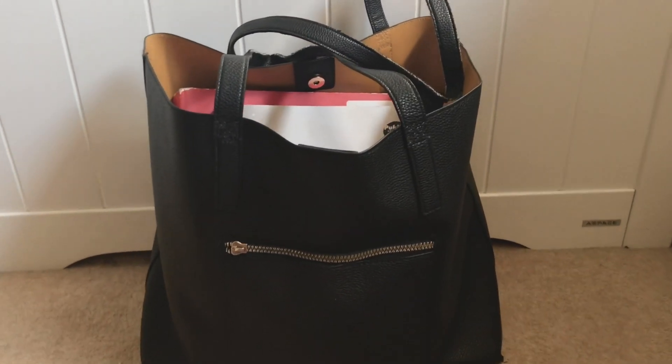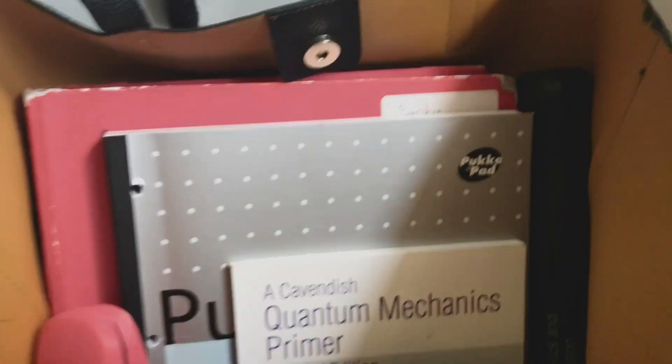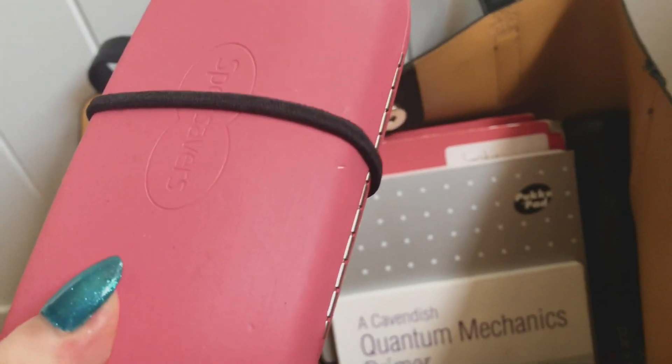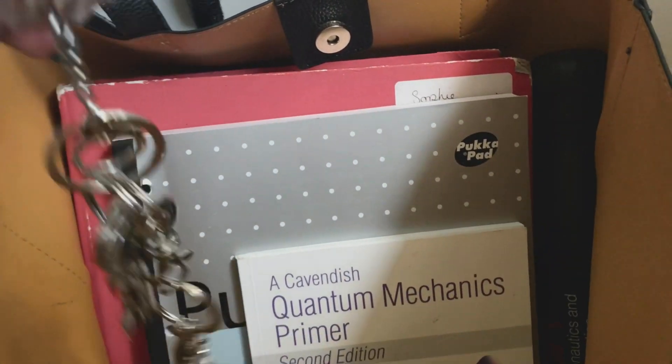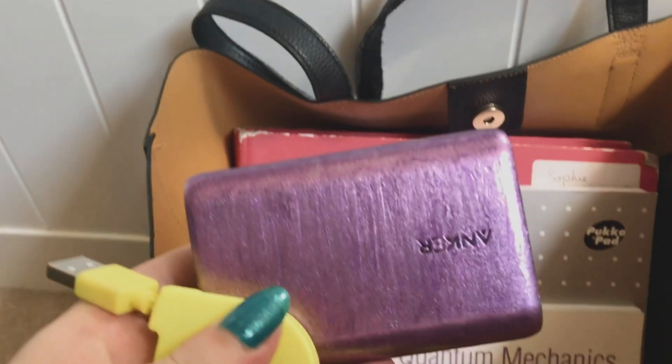I'm just going to show you what I used to have in it. Going into the main section, you can see the handles are a bit worn — but what would you expect. Starting with the little things: that's my glasses case, pretty self-explanatory. My pencil case — I've done a video called 'Essential Supplies for GCSEs and A Levels' going through that. My keys on a little thing so I can find them easily, a portable charger, a lead, and my water bottle.